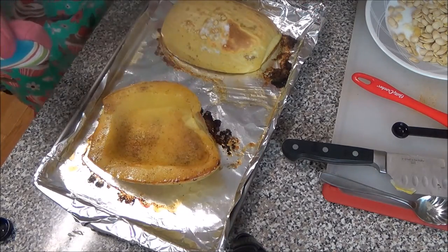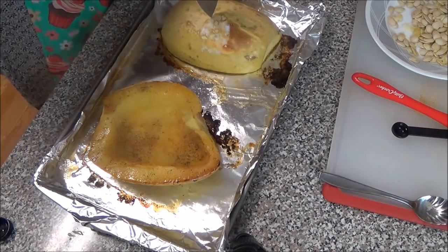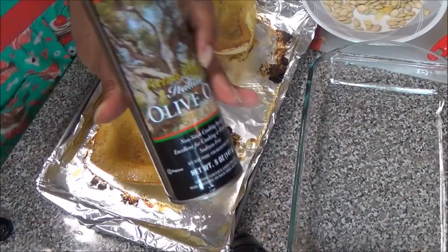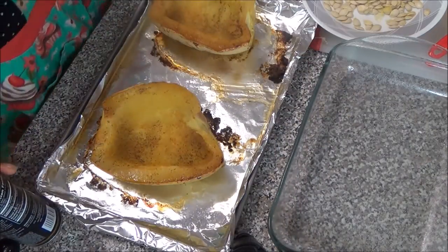So now the squash is out of the oven. To make sure it was done I just put a little slit with a knife to see if it would go straight through easily. I'm using a 9 by 13 inch baking dish and I'm spraying it with olive oil.